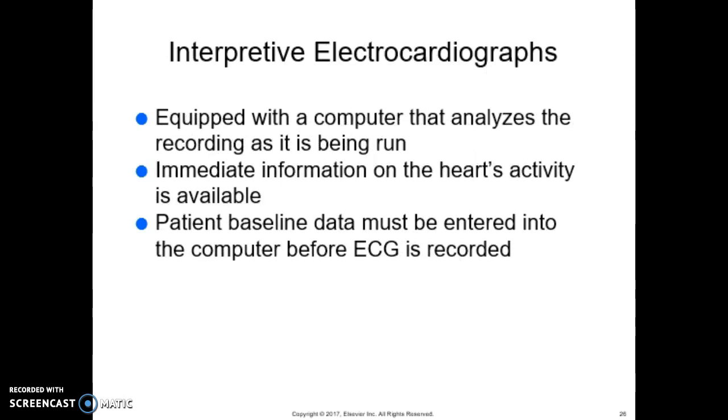Interpretive EKGs use a computer that analyzes the recording as it's being run, providing immediate information on the heart's activity. The patient's baseline data must be entered into the computer before the ECG is reported. The computer analysis and the reason for each interpretation are then printed on the top of the recording and downloaded directly into the patient's electronic health records.